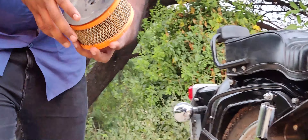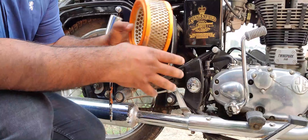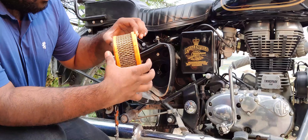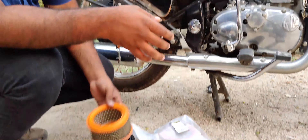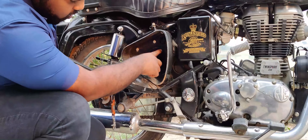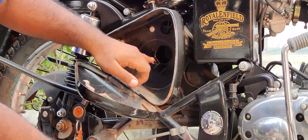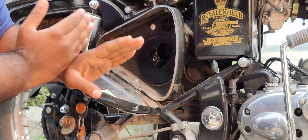I have removed the air filter. There is a lot of dust. This is only city usage — I haven't gone on long rides. This is the function of the air filter: here is the air filter set, here is the air filter in the chamber, and here the dust particles are filtered.